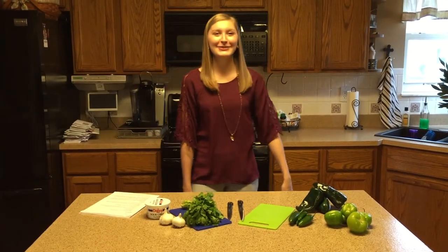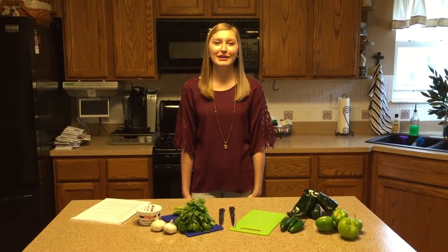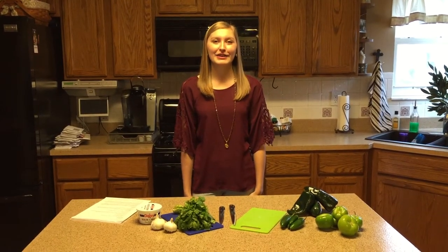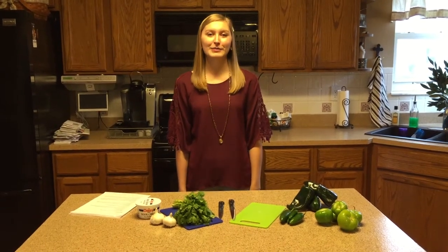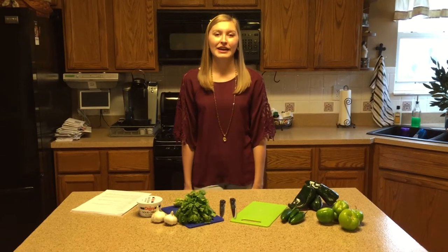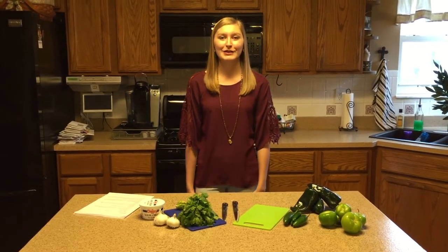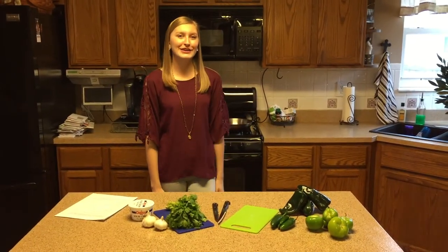Welcome friends! Today we are making sopes of chicken. Sopes are a food that is traditional in the Spanish culture. All the people had wanted this food. Don't get nervous because it's very easy. Here is Elena with the ingredients.